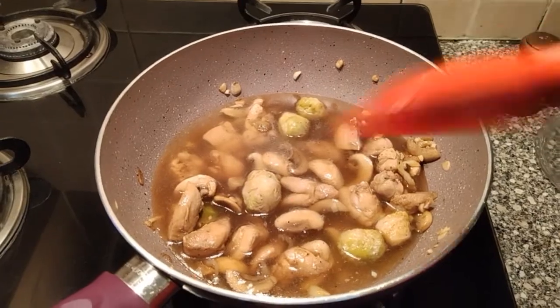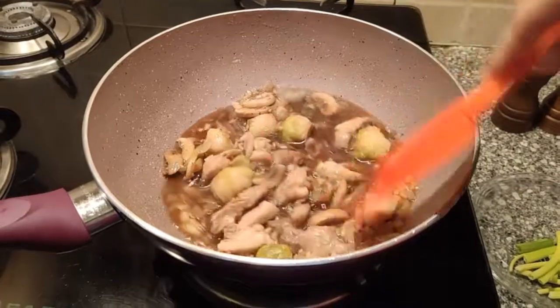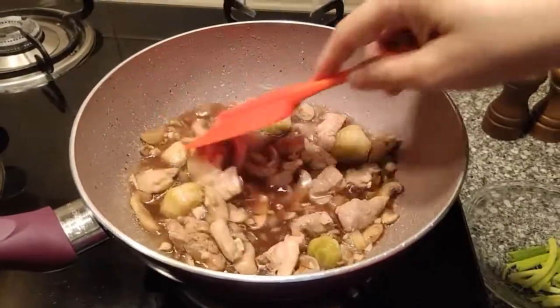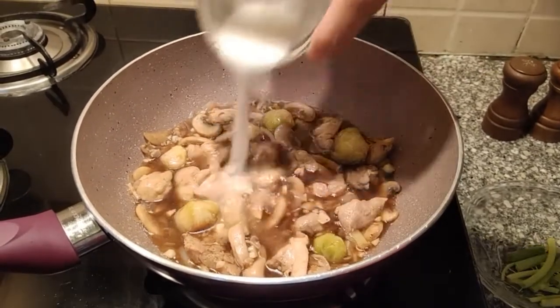We'll be adding some water now, around 200 ml, or you can add stock as well. Let it cook for another five minutes. The sauce has come to a boil and it has reduced. They all look cooked.